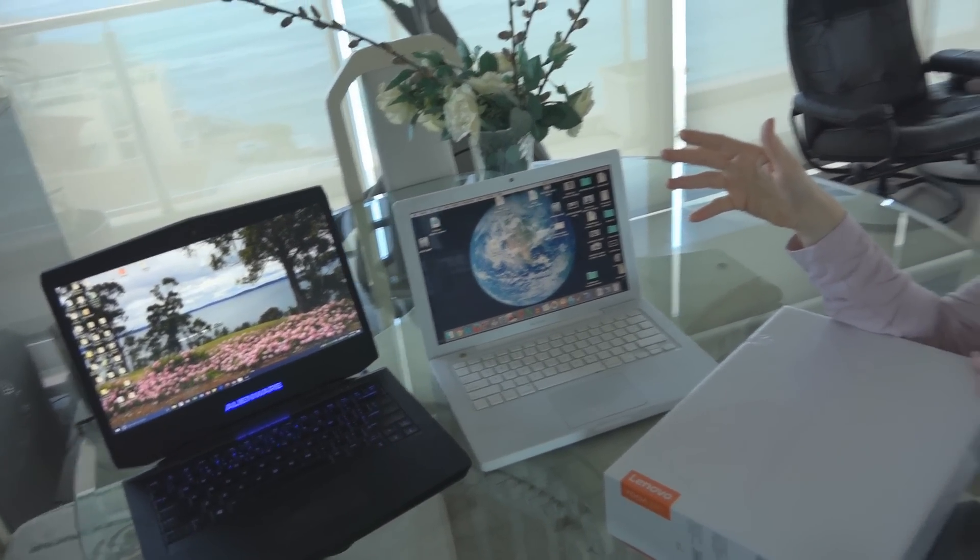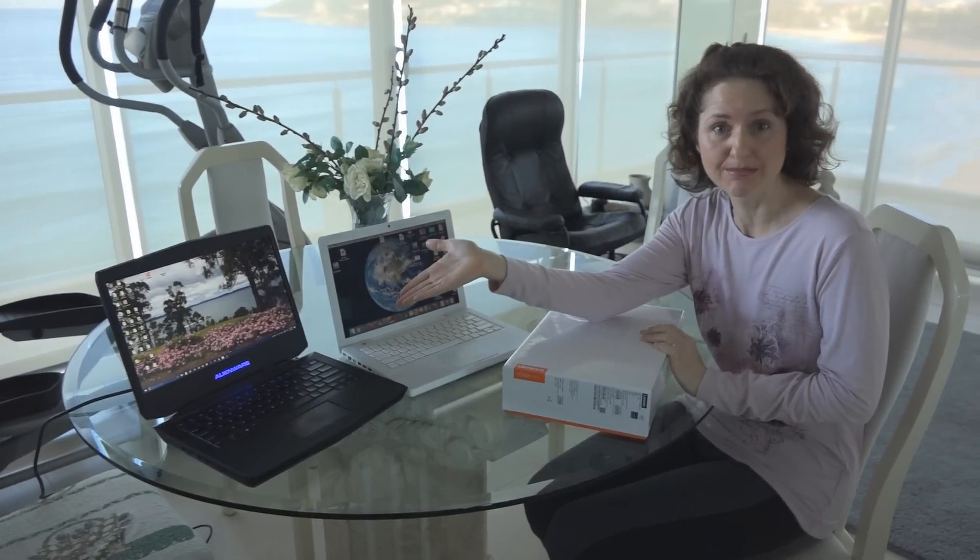So what will happen is I will get this because I wanted a lighter computer, a faster computer, and one with much better battery life. At the moment, this MacBook is only two hours battery life maximum when new, and it's down to about 20 minutes now.